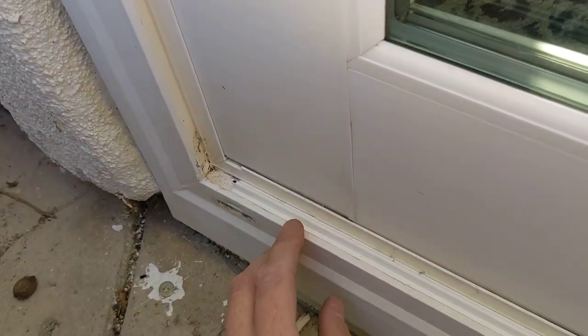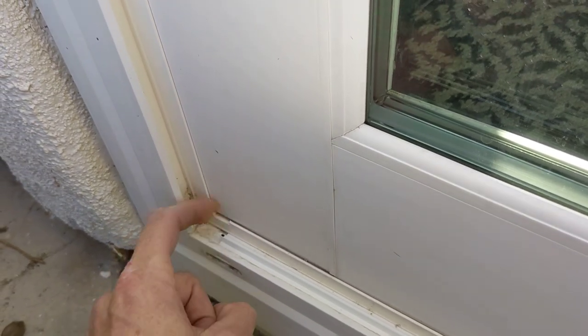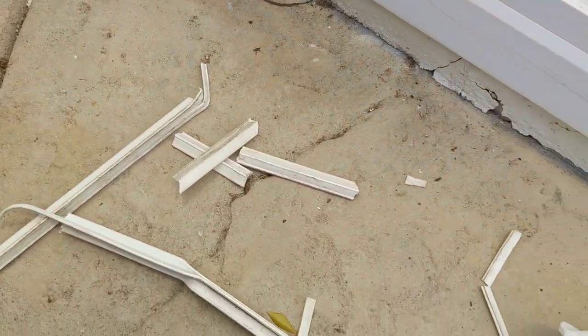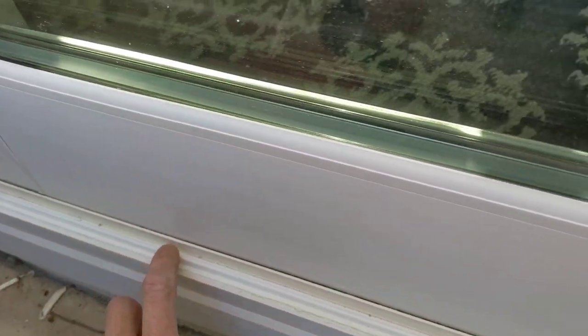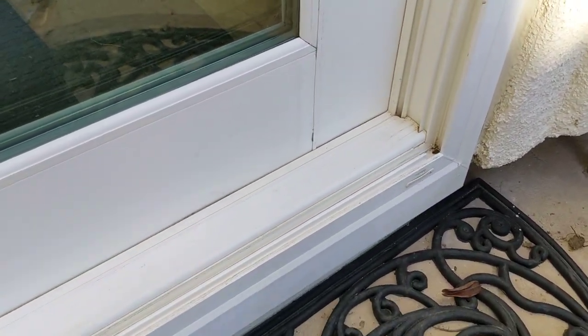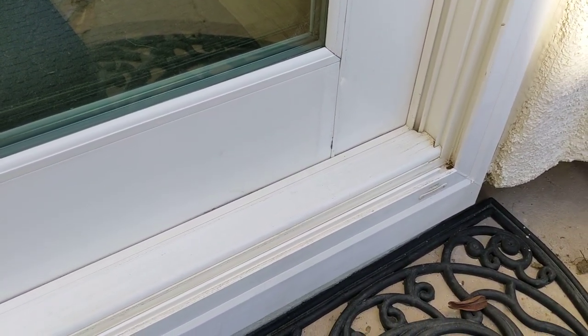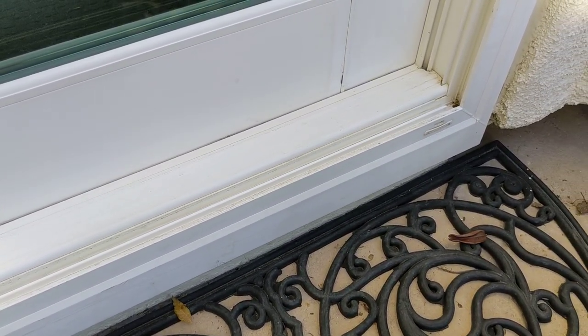You can see I've got the new piece in. You get a screwdriver, start from this end and just kind of lift it up. It may shatter into a bunch of pieces depending on how brittle it is from the sun. You just start here and kind of work your way all the way over until it's completely out. When you clean it, there's going to be a ton of dirt and junk underneath. The more clean you get it, the easier it is going to be to pop that new one in.